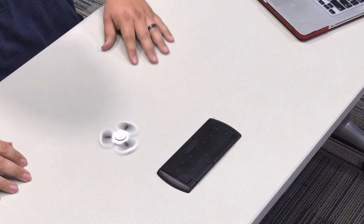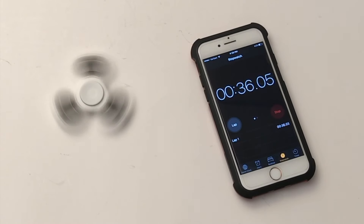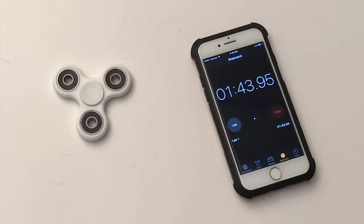I'll do a little time test on it — we'll see how long it will last, because that's kind of the rage right now. Some of them will last a different amount of time, which tells you how well these things spin. This one has no problem spinning though — check that thing out. My kids love these things; this will definitely be going to one of them.